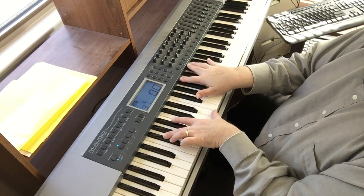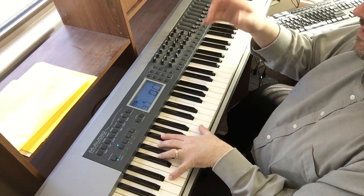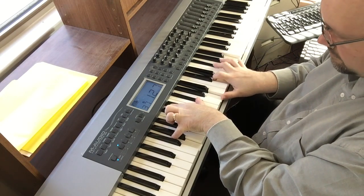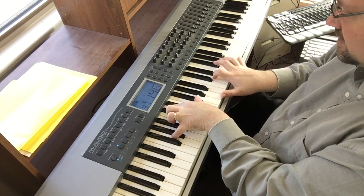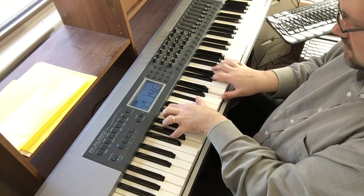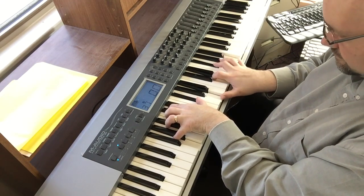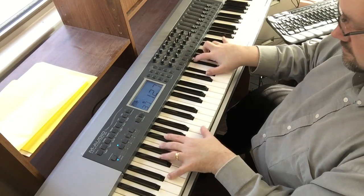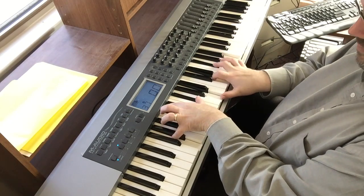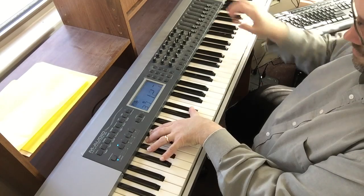Isn't that nice? Just love that chord. But always... G major seven. I am adding a nine to that — G major seven add nine.